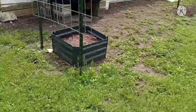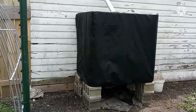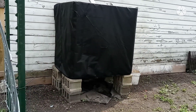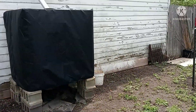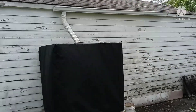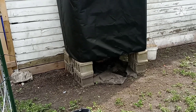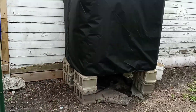Over here are my IBC totes that I bought a couple of years back. I bought a cover for $26 off Amazon, which was a whole lot easier than wrapping it myself. That little gutter up there my grandsons put together for me — it brings the water off the roof and right into that container, and I'm able to feed my garden with that.